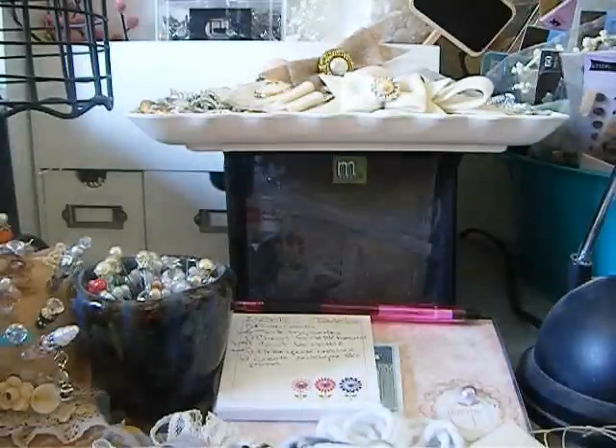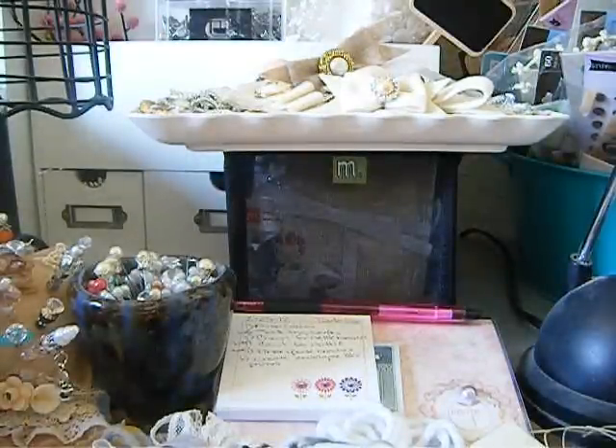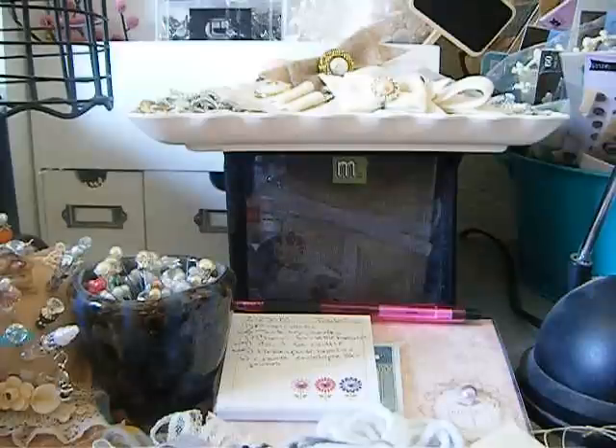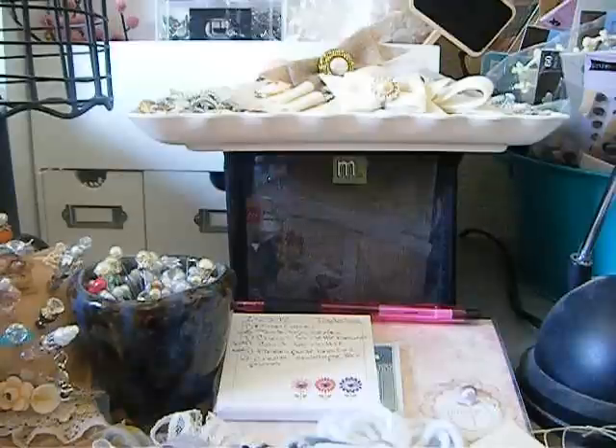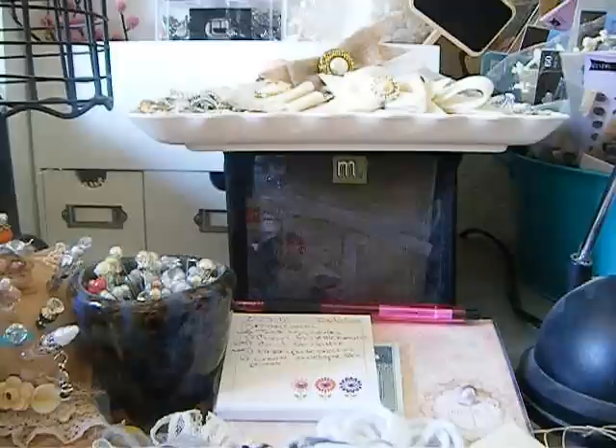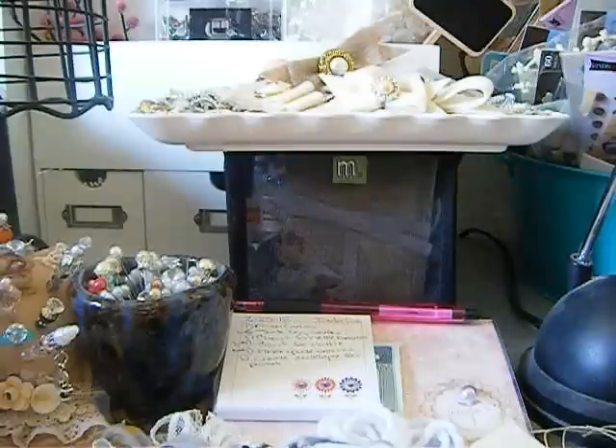Hey Divas, coming to you with a few little projects that I've been working on. I have a few videos I have to do today — for my tags, for my design team, and just because. They're pretty short videos. And I'm also doing a little tutorial per request of one of my super fab subbies on how to do those felt bows. Some girls don't know how, so I'm going to do a quick tutorial on that in a little bit.